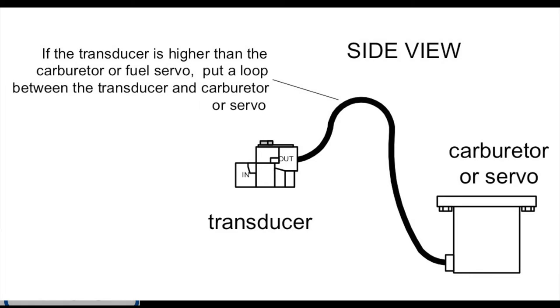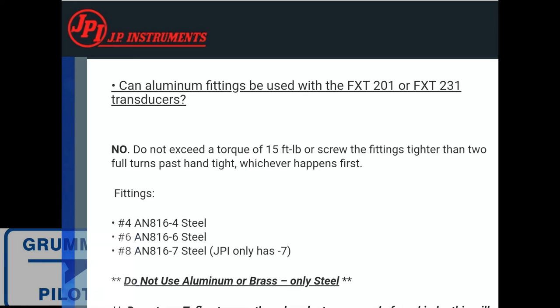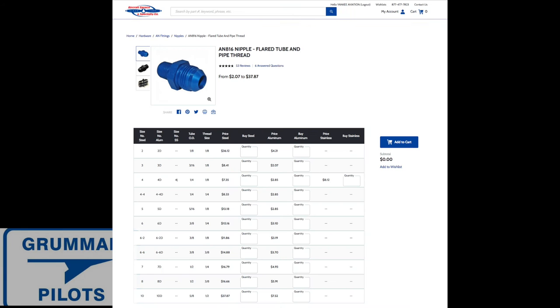JPI instruments address a common question: can you use aluminum fittings when setting up the fuel flow transducer? They say no — you must use steel. Don't use aluminum or brass; use steel only. You can buy all three types: aluminum, brass, and steel — with steel being the most expensive but the one JPI recommends. Personally, I don't think an aluminum fitting versus a steel one will cause a reading error, but to be legal for STC and long-term durability of the instrument, use the steel ones.